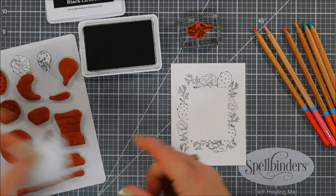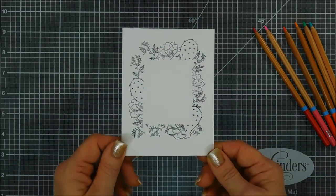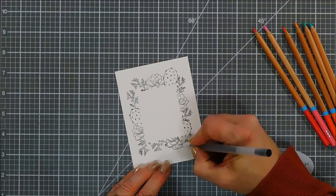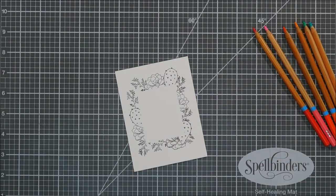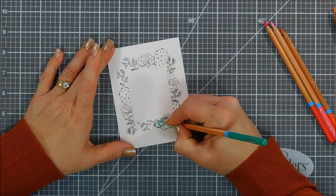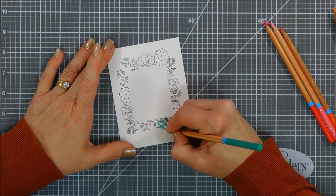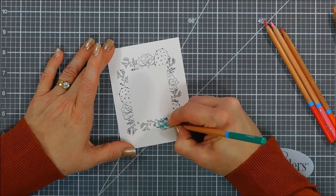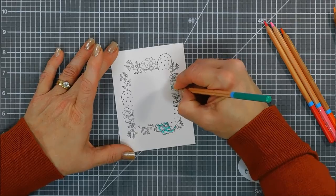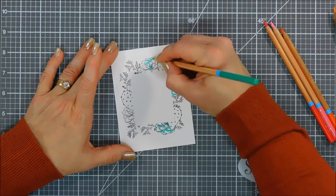Now we get to remove all of our masks and reveal our beautiful frame, including our rectangle mask. You can see how neat that looks — I love it! Now we're going to watercolor. The nice thing about pencils is there's a little more control than with regular watercolor and you don't have to worry about it bleeding into the open area, especially with a water brush. Before adding water, I'm adding color with my pencils — starting with the succulents using a bluish-green color, adding intense color where I want the darkest shading.